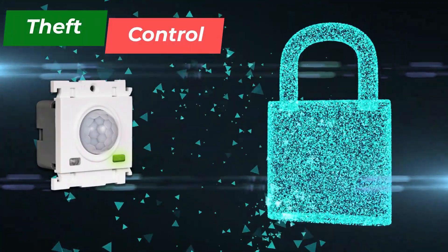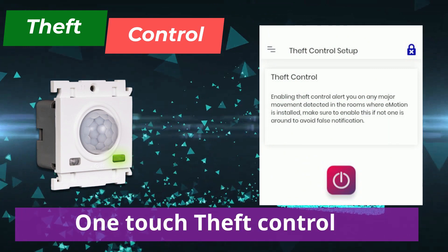You can secure your entire house in your absence using our one-touch theft control feature.